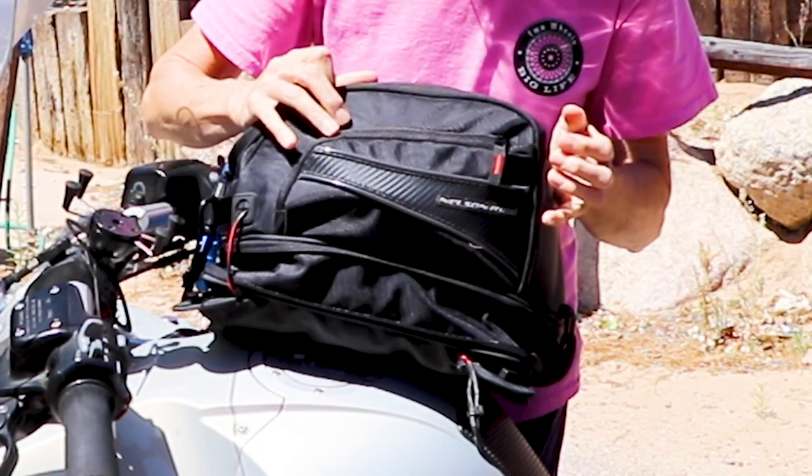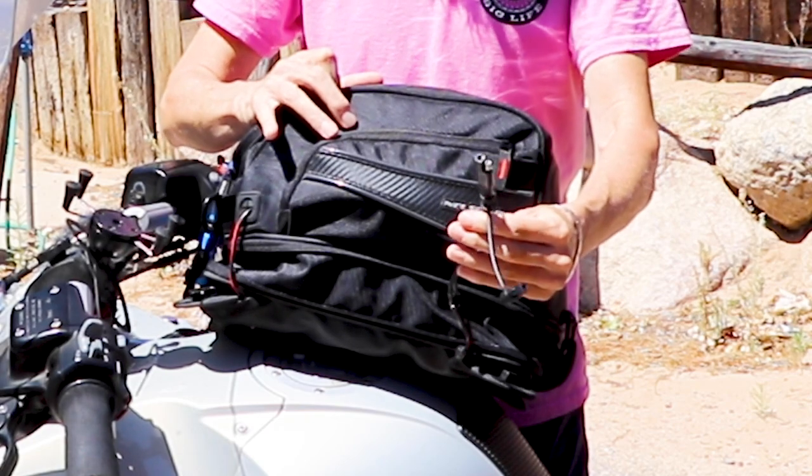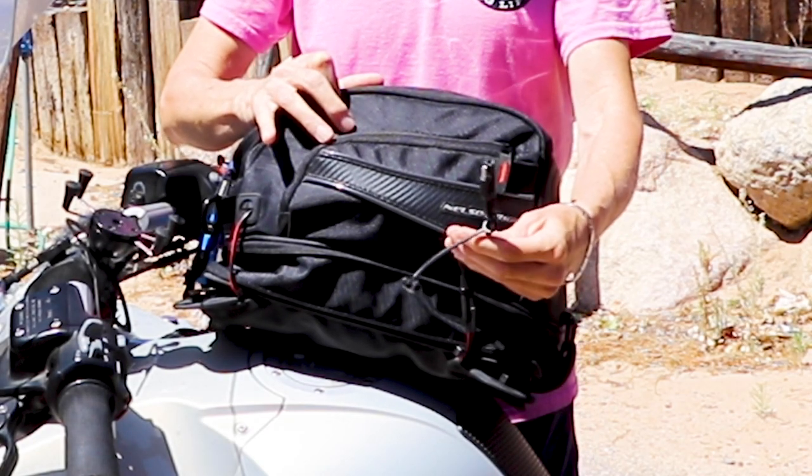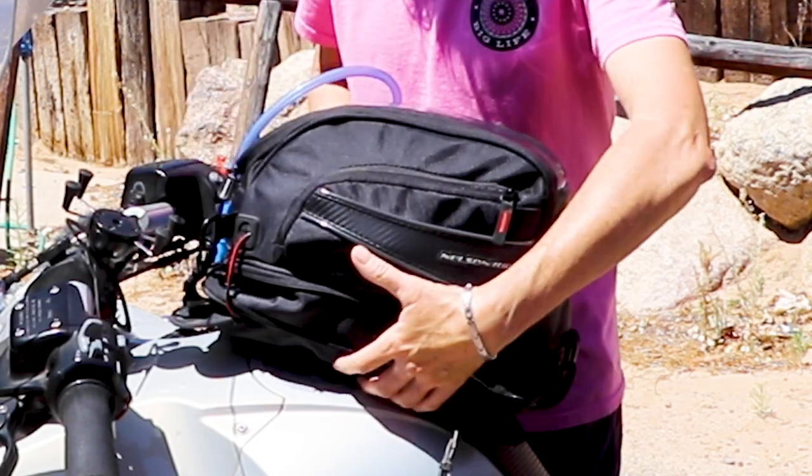On this side of the tank bag is a grommet for my phone charger, which then gets connected to my bike so I can be charging my phone, laptop, iPad, or whatever going down the road. Nice feature.